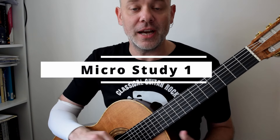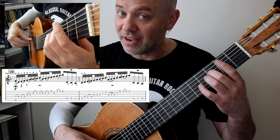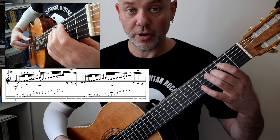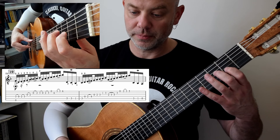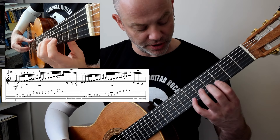Fingerings first, and then I'll do slur and phrasing afterwards. I'm using a low D — Bach doesn't have that in the score. The fingering sequence is: 2, 0, 1, 2, 0, 1, 0, 1, 2, 2, 0, 1, 2, 0.